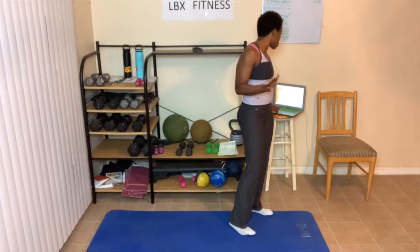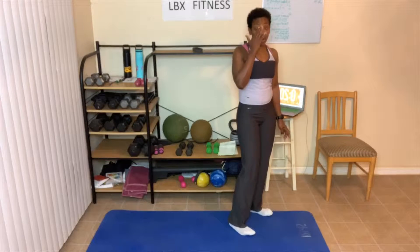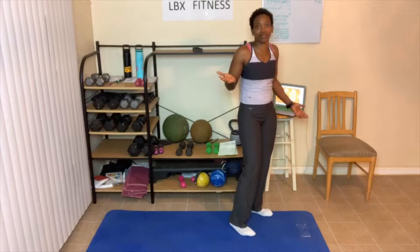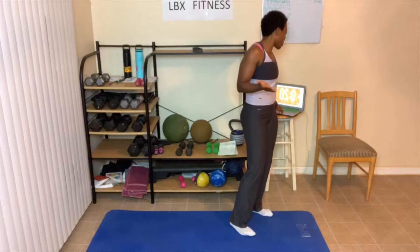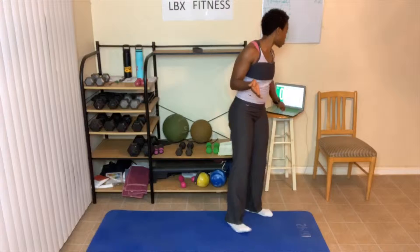Our yoga poses are 20 seconds each. This first round of yoga — I don't have the names for them, so we're just gonna have to do them. The holds are 20 seconds each. You might need to hold on for some because they're balance moves. So here we go, first move is this.